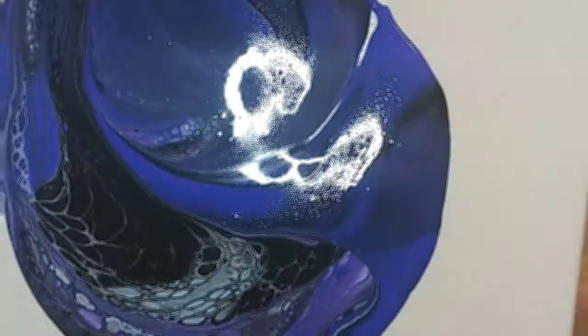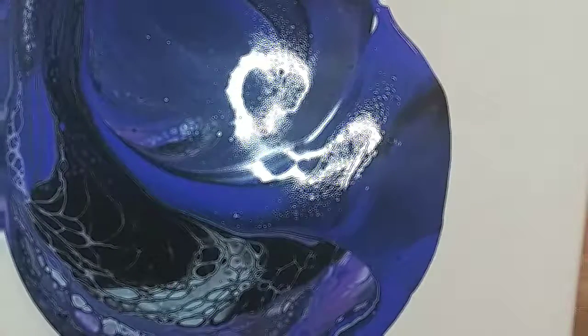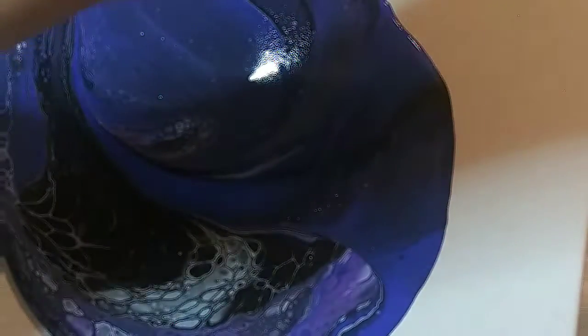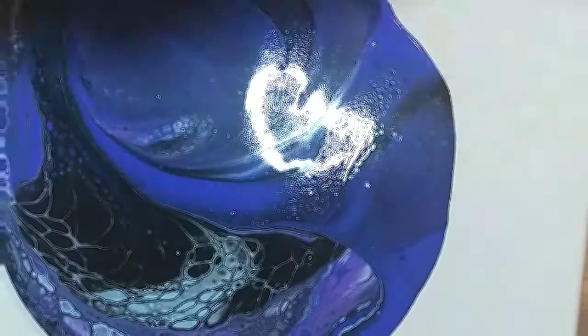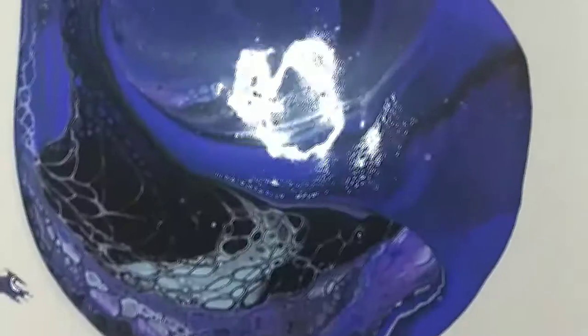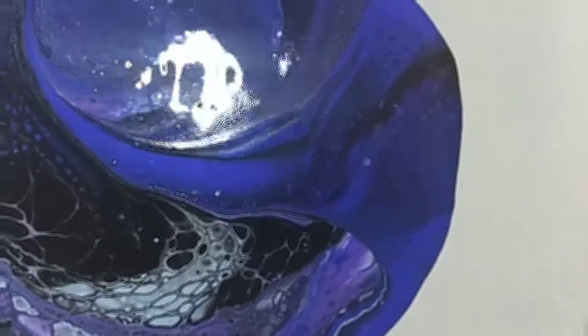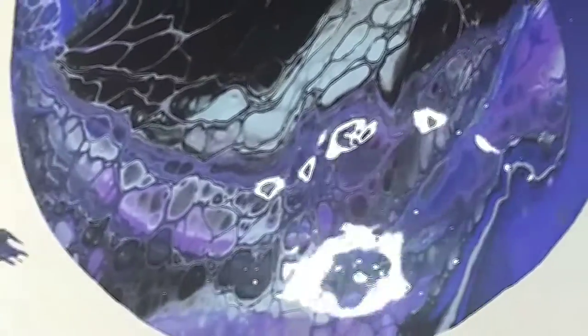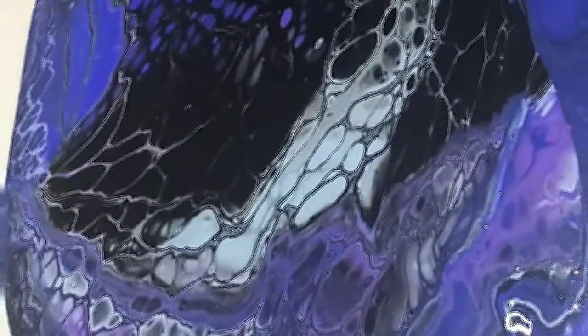It was inspired by the colors of the midnight sky. I have ultramarine blue, some black, baby blue, and a purple. I did use some Arteza products and also some craft paint.